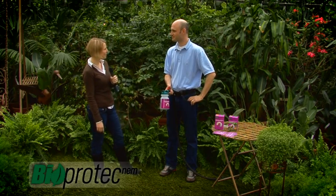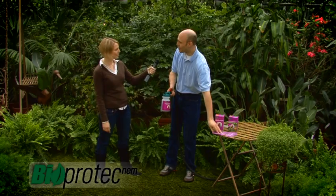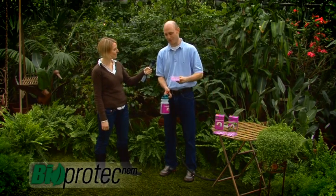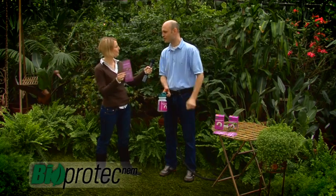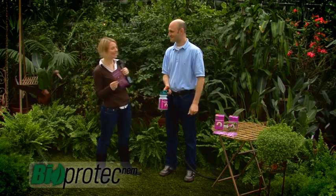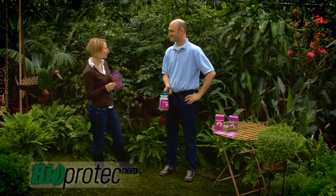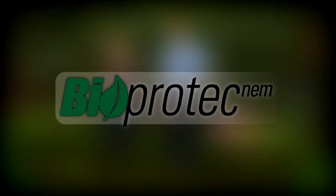This is all really interesting, but it's a lot of information to remember. Yeah, of course, but in all the garden centers where you can find the Bioproduct NEM, you'll also find pamphlets where everything I've been saying is summarized. Well, great — this is really interesting. Thank you very much, Albert. I'm ready to treat for my white grubs now. Well, thank you very much.